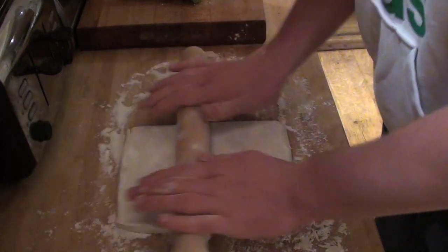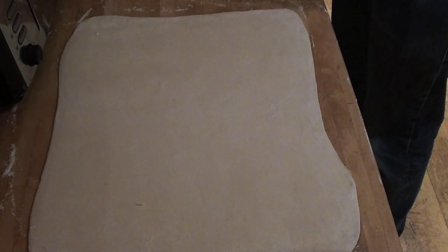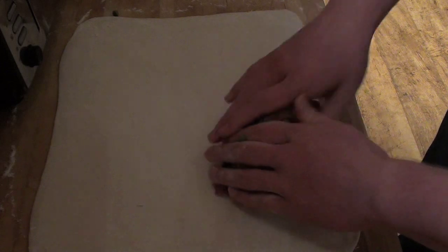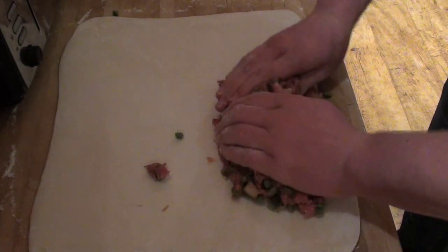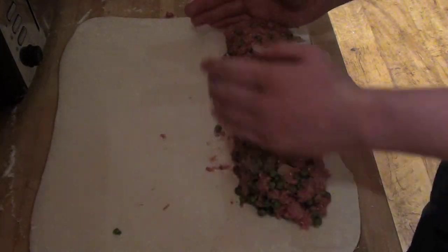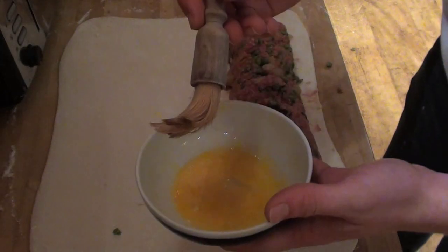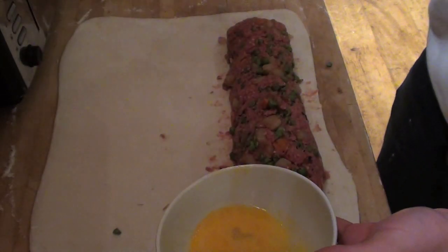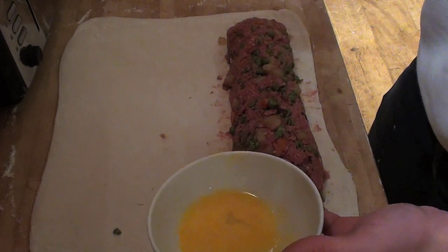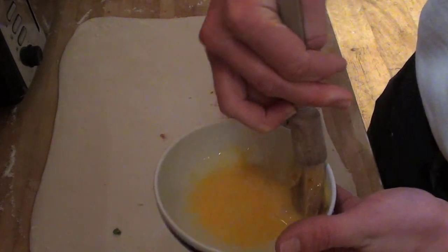You want to roll the pastry out to about the size of a tea towel. Once rolled out, take your mincemeat mixture and place it along the long edge like a big sausage, making sure you leave a little room at the ends so it can be closed off. Then get a pastry brush and brush egg around the outside corners of the pastry — if you don't have a pastry brush, just use your finger. You don't need to use all of the egg, just a bit of it.